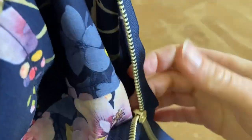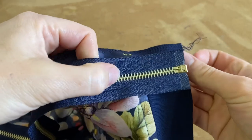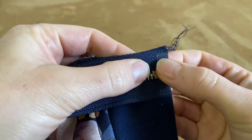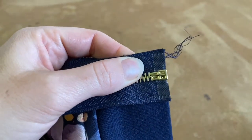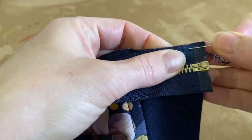The bottom of the zip needs to line up with the bottom of the jacket nicely — and that's lining up exactly with the bottom there as well. So you want all of that to line up, then we're going to pin it in place and sew it on. I'll be back to show you the next step.